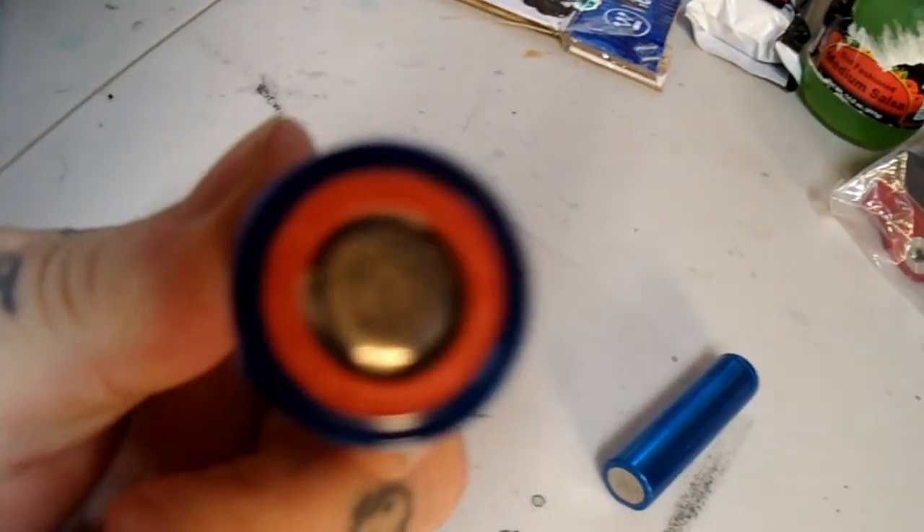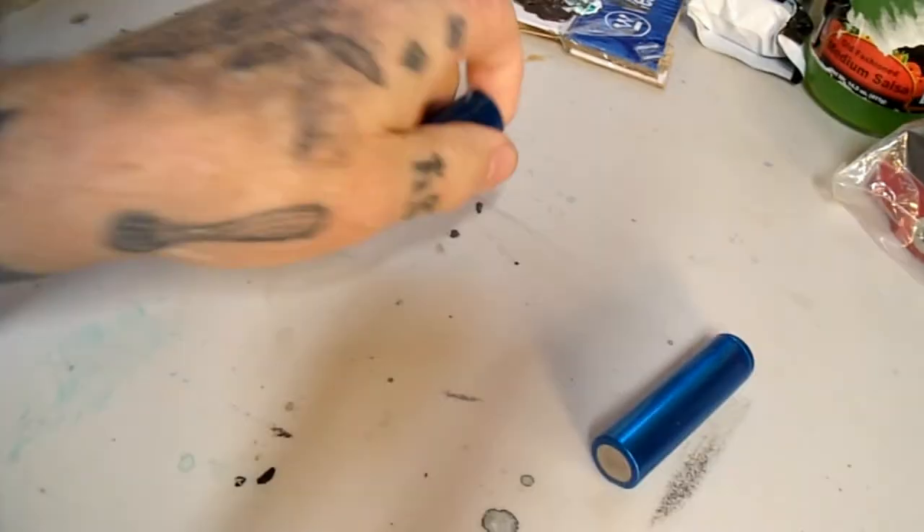My friends, that is a brand new re-wrapped vape battery, ready to go, good to use, no problems, no worries for about another month. So I don't know if it helped you or not - I'm just looking for something to do to kill some time, not much going on.